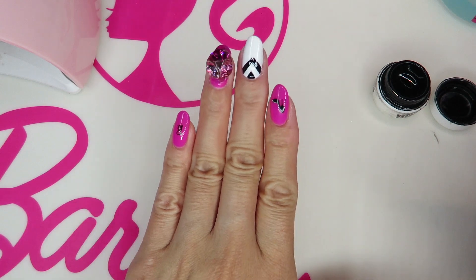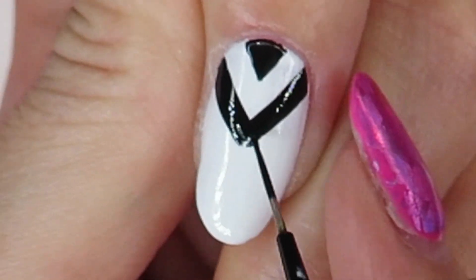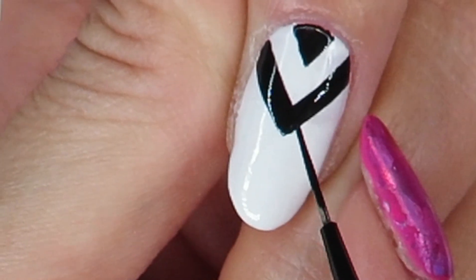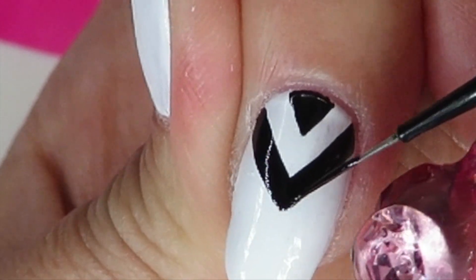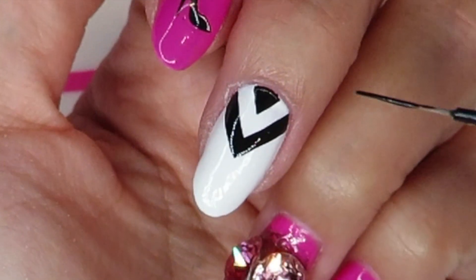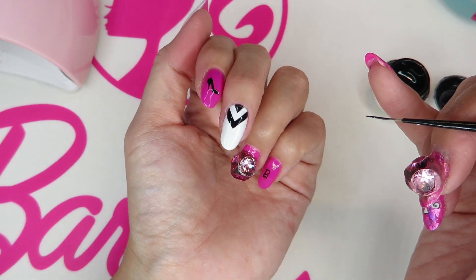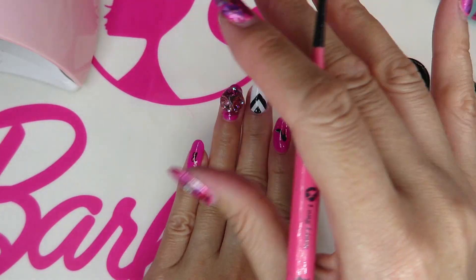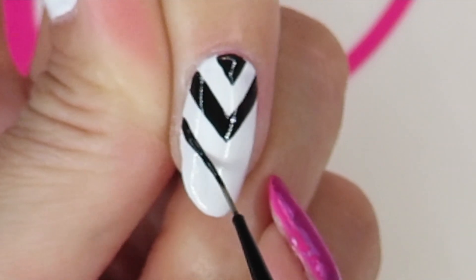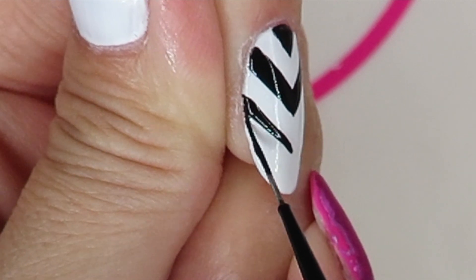With this design you need to check from this side and this side to keep the center. I'm putting it into the light between each line, but I only cure for about 10 seconds to just pre-cure, so it won't take that long. Make sure you paint all the way to the very edge.